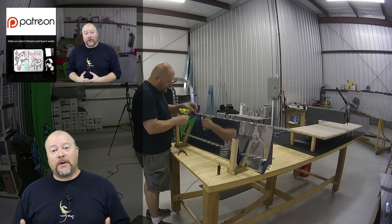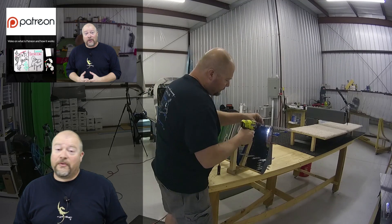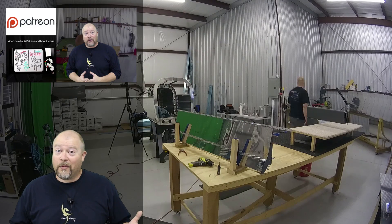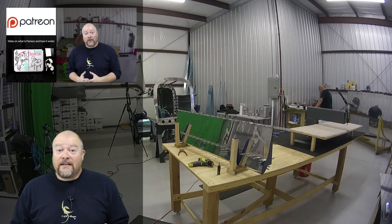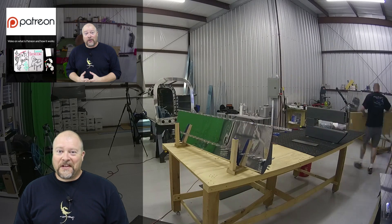As always, guys, thanks a bunch. If you like what I'm doing on this channel, give me that thumbs up down below - I'd really appreciate it. If you're not subscribed, go ahead and hit the subscribe button, because that helps the rankings the way YouTube works. And now I have a Patreon campaign - there should be a link you can click on above. Thanks everybody.